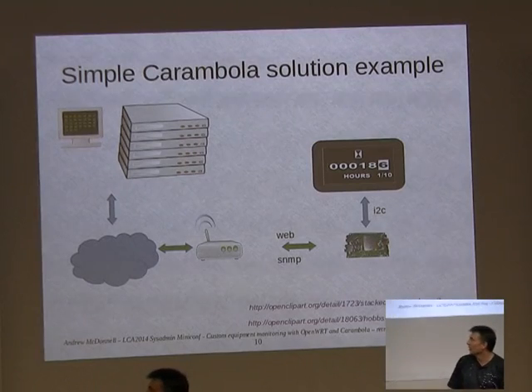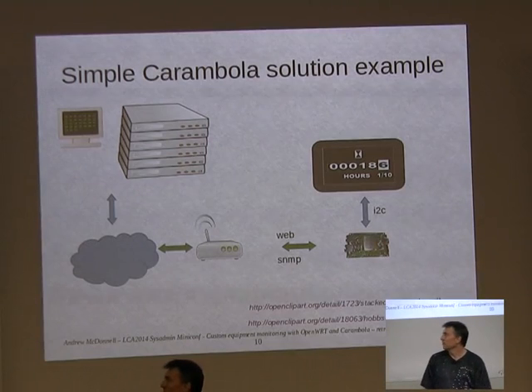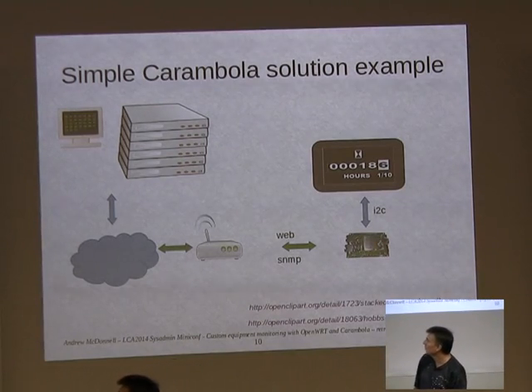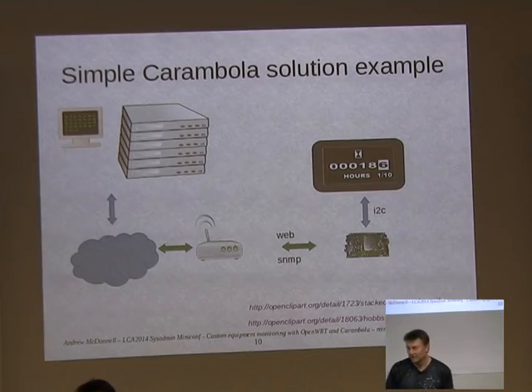This is just a system diagram of the kind of setup one uses. You have your main network, you might have a wireless router, and then you talk to the Carambola via web, SNMP, email, or SSH — whatever you need to do — to monitor something and get information out of it.